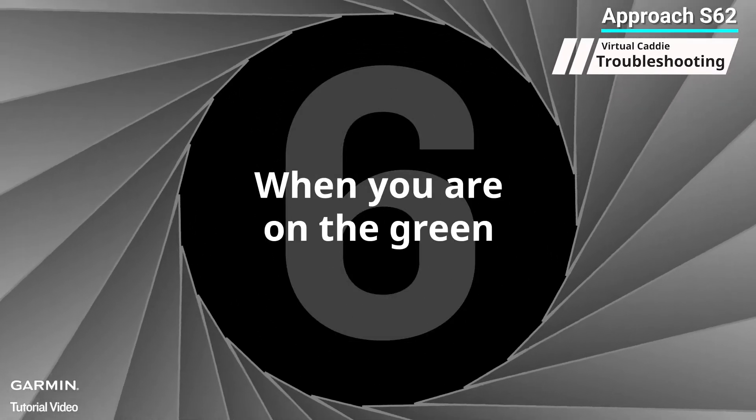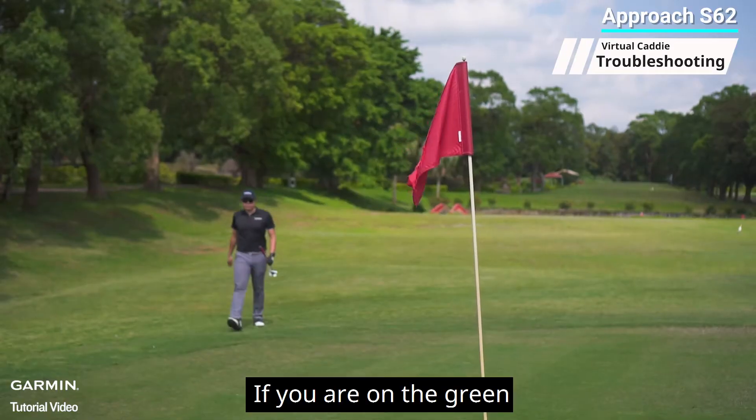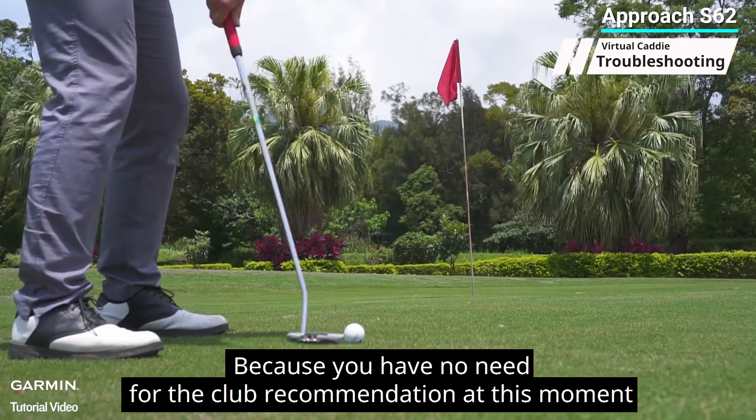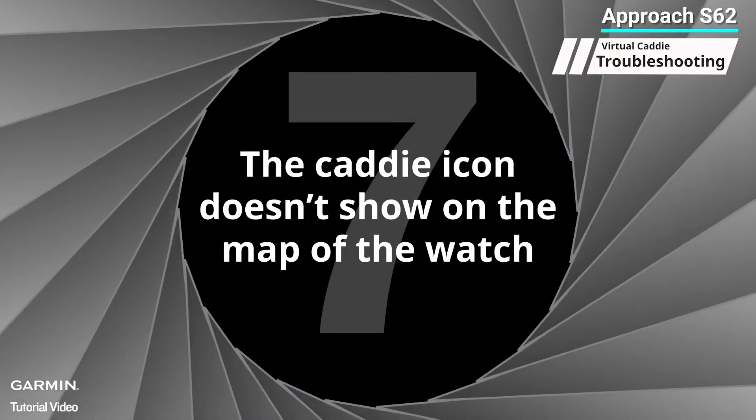Six: when you are on the green. If you are on the green, the virtual caddy will not function because you have no need for club recommendations at this moment.